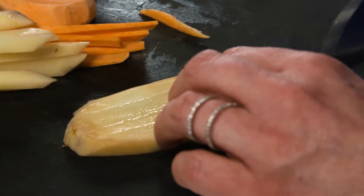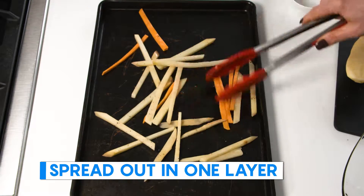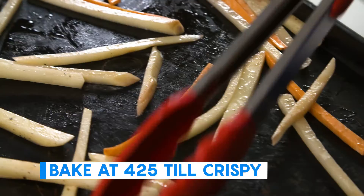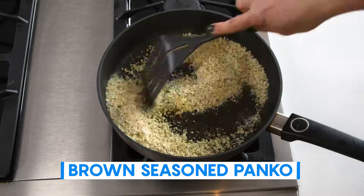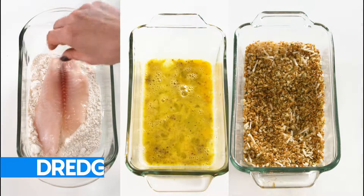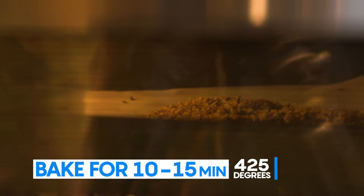Cut your fries thin, toss in some olive oil, salt and pepper, then spread out on a sheet pan in one layer. Put them in the oven at 425 to jump-start the crisping while you prep your tilapia. Lightly brown some seasoned panko with a little bit of butter, then dredge, dip, and roll. Bake for 10 to 15 minutes until done.